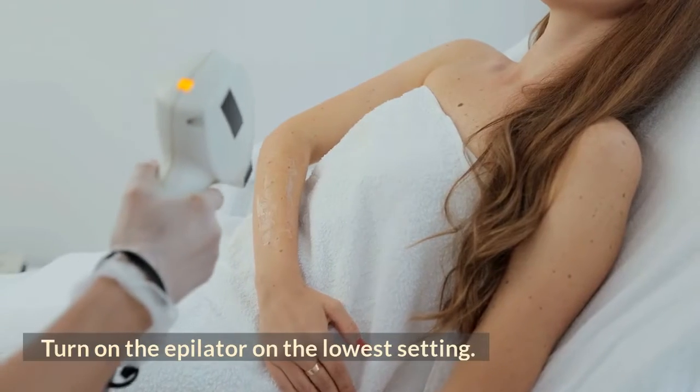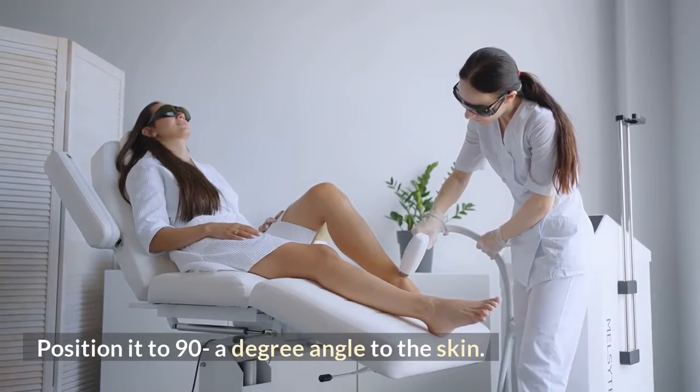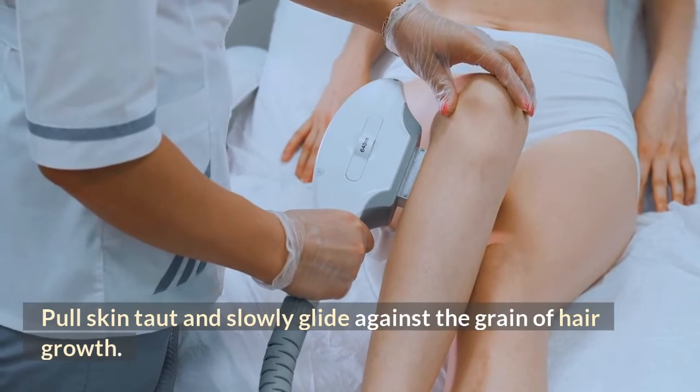Turn on the epilator on the lowest setting and adjust the button according to preference. Position it at a 90-degree angle to the skin. Hold it loosely against the skin, pull skin taut, and slowly glide against the grain of hair growth.